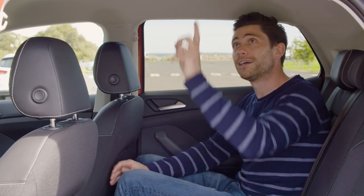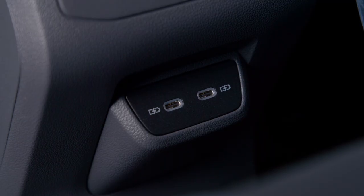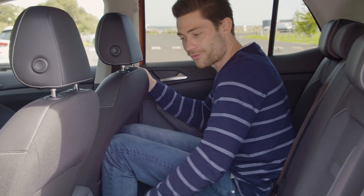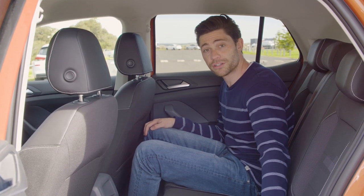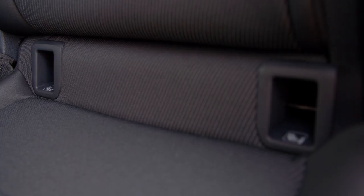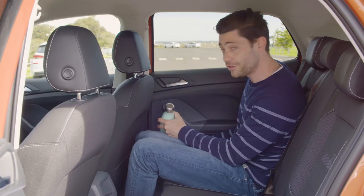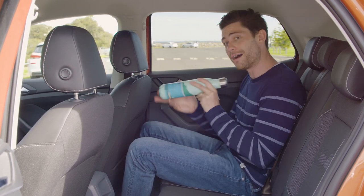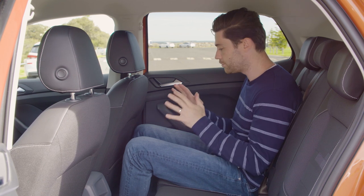There are a couple of map pockets, a couple of reading lights up here, and two USB-C ports down on the centre console. This sliding second row does give you some added flexibility as well. If you want to put kids back here, there are ISOFIX fixtures for each of the outboard seats and top tether mounts as well. There's also a decent amount of storage in the door bins, and my oversized bottle fits very easily in the door pocket — no dramas.